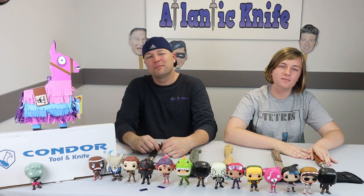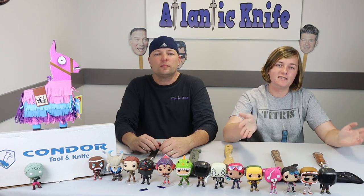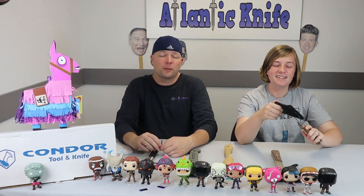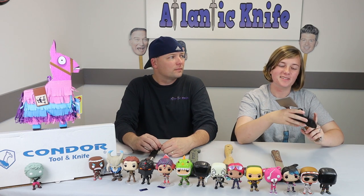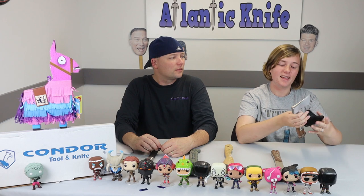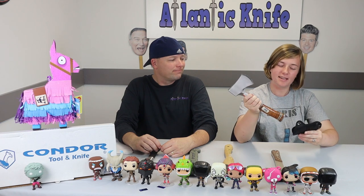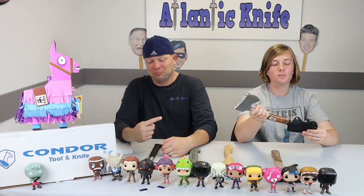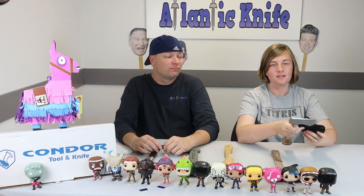We're just going to go over the specs of each axe and then show you our field testing — it was pretty fun, you don't want to miss it. He pretty much makes a big fool of himself per the norm. Who would think you'd have to put the axe sheath on from the bottom of the axe? It's made in Taiwan — big surprise.